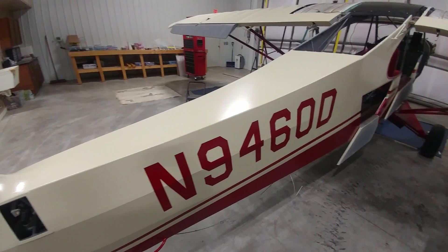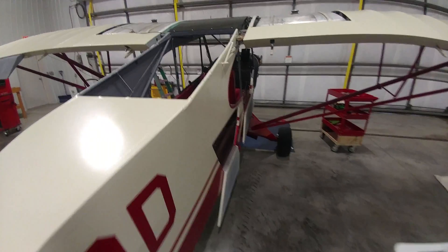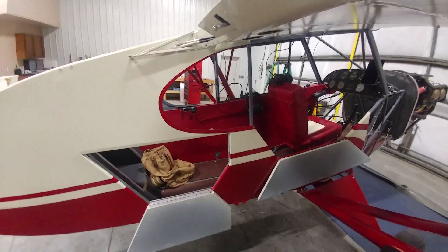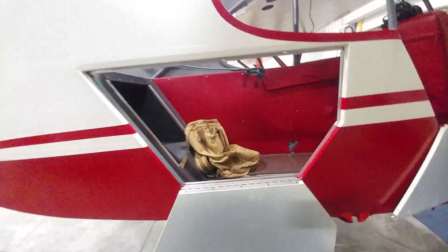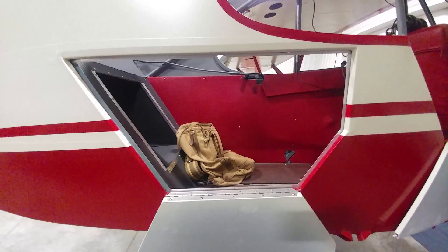I've taken it completely down — the fuselage was stripped and sandblasted — and wound up putting a lot of STC modifications on the airplane, including this enlarged baggage door right here. Being an A model, it had a small door in this area which allowed you to get to the battery, which would be right where that backpack is. That's one of the other STCs.